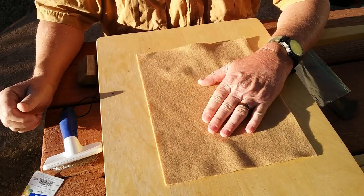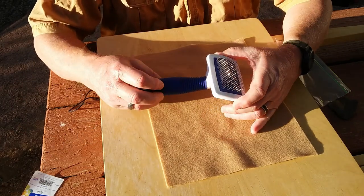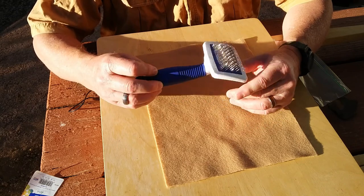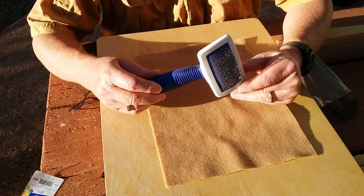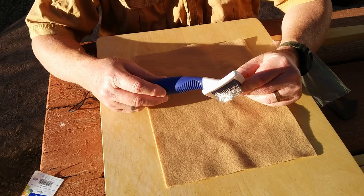We have our piece of felt, and what I found works well is a brush for combing cats from Walmart — about four dollars, maybe four fifty, but still it's under five dollars. I find that most enjoyable because it keeps the cost down.